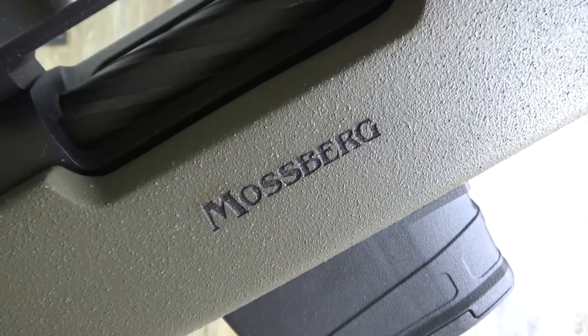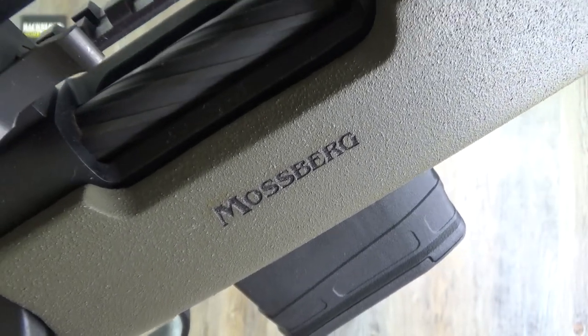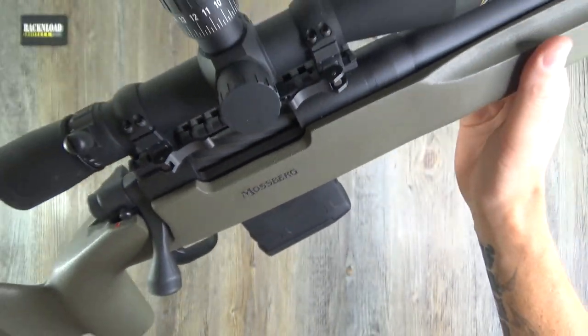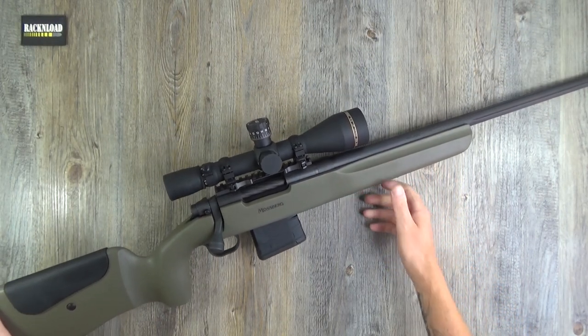I have always been a fan of Mossberg shotguns — owned quite a few, really love them. Bomb proof, battle proven, they're just solid. And this is the first Mossberg rifle I have had here in the Rat Cave.